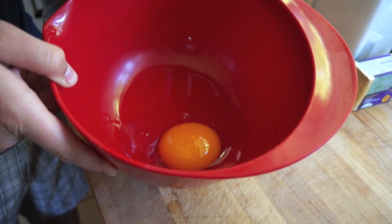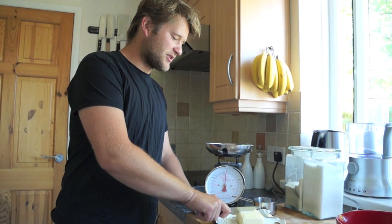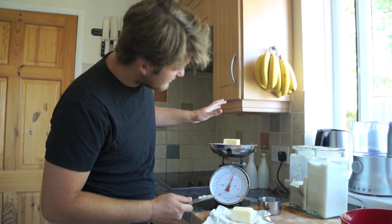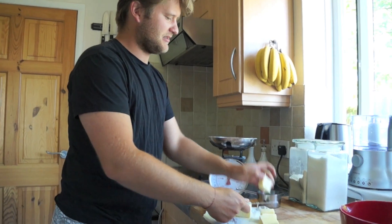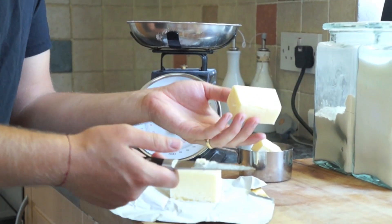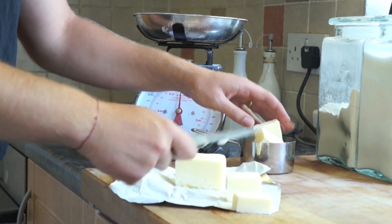Goose eggs are amazing. So if you've never tried goose eggs, especially in cake, get them. We're going to weigh our butter because we have to melt it. I'm just going to cut it up into a few pieces and just melt it on a medium heat. Or you could use a microwave, but we're just too medieval for that — have to do it old school.